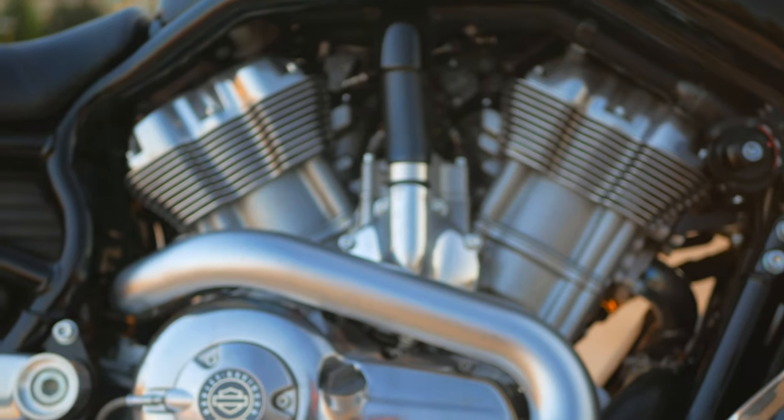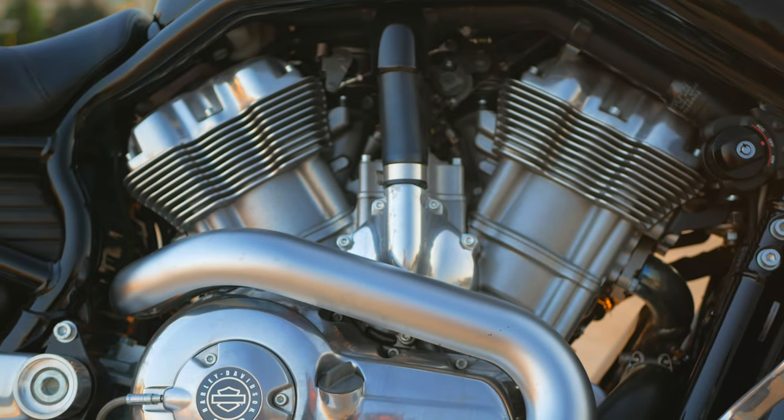Fact number five: remember when I said the gas is under the seat and not in front — that the front is the airbox? Well, recently I changed the oil on the V-Rod, and I showed over on Instagram how annoying that process was. What's even crazier is that this is a 1,250cc motor with five quarts of oil in it. My M109R is an 1,800cc bike, and I'm only putting roughly 3.8 quarts in there. So this thing's got a lot of dinosaur juice in it.